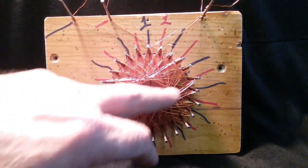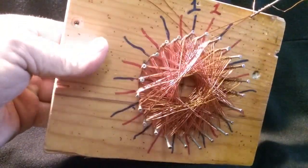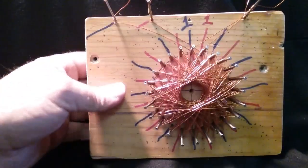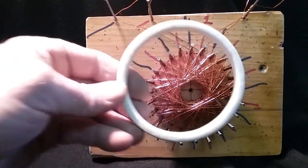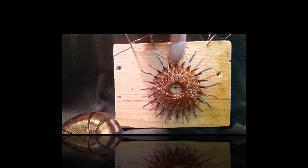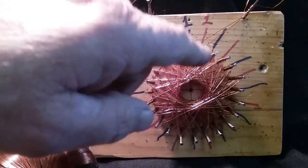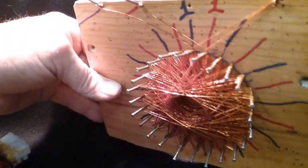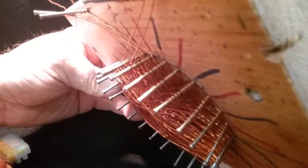I wanted to show this before I hot-glue it, because once I hot-glue it you can't see how cool it looks. It's a rod and coil — I was going to use this ring; three inches is all the bigger my coil can be. The blue ones are all 30 degrees apart and the red ones are all 30 degrees apart, but each coil is 15 degrees apart from each other. The reds and blues are 15 degrees offset, which gives me my 360 with the dual coil.